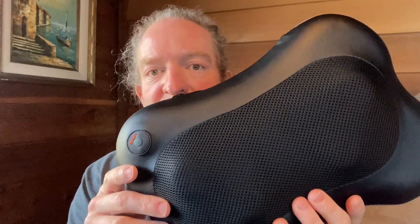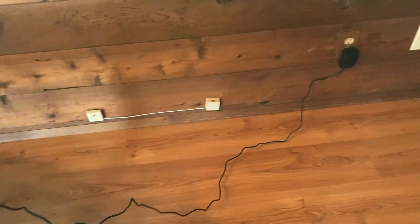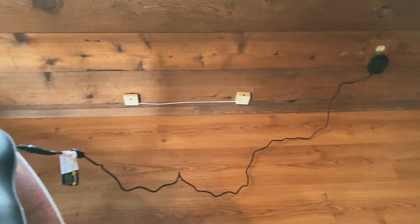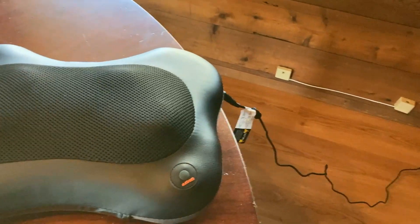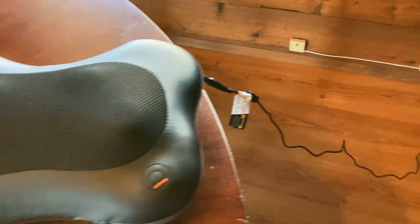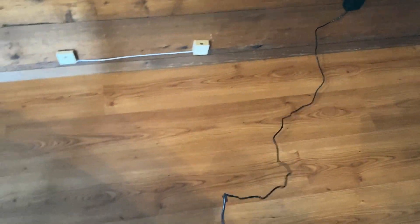Let me show you some other things regarding this massager. The extension cord is fairly long. However, if you're going to need one that's longer, then this won't work for you — for example, if you're watching TV and the outlet is really far away. For my case, it's pretty good.